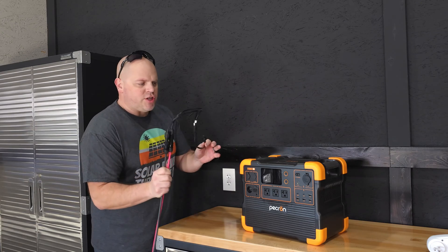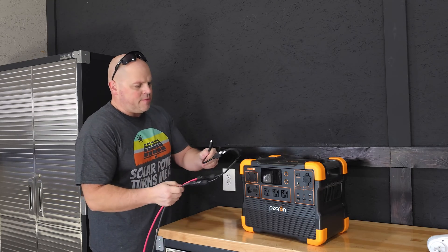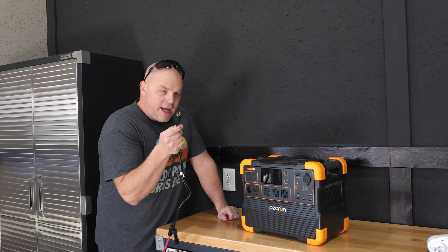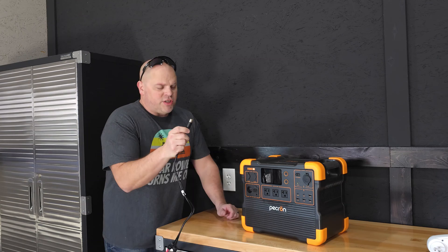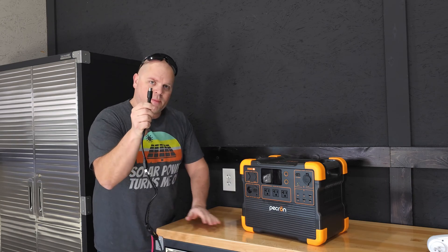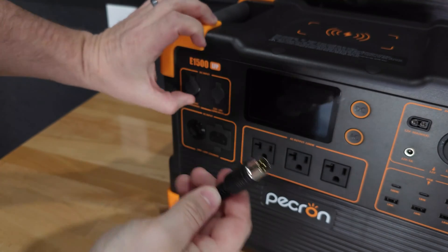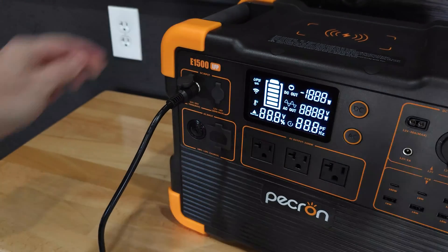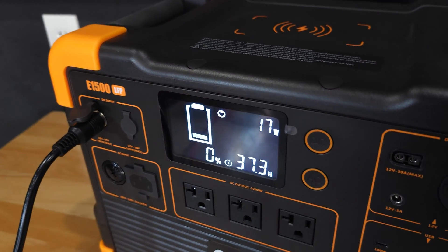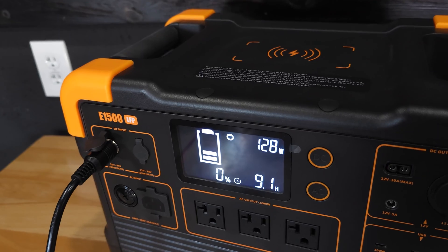Now let's talk about solar charging. It's important to note this does not have an Anderson plug — it has a GX16MF plug, which is different from most power stations I use for solar charging. You just plug it in right here and wait for the inverter to kick on and start charging. We got 17 watts, and this should slowly climb up to around 350 to 400 watts. I'm only hooking up one 400-watt bifacial panel, which could gain up to 100 extra watts — up to 500 watts.